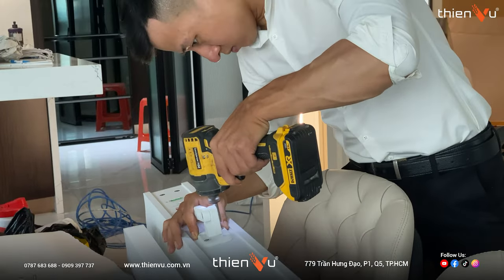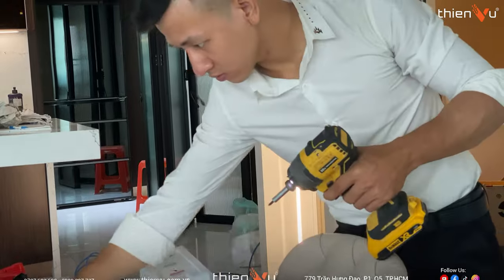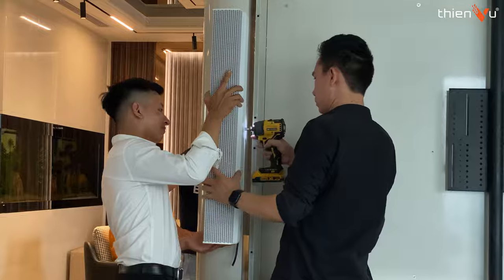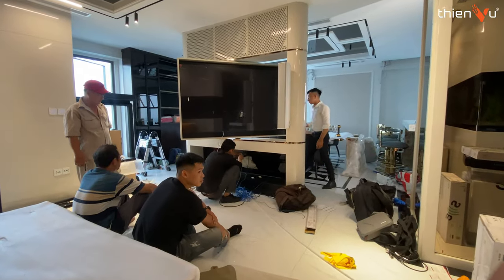Chào tất cả mọi người, chào mừng mọi người, chúng ta đã quay trở lại với channel Thim Vũ Audio. Hôm nay cũng là một clip mà anh em đi lắp đặt tại nhà khách. Mình cũng muốn quay rất nhiều clip đi lắp đặt như thế này để mọi người có thêm nhiều cái để tham khảo cấu hình, cũng như không gian nào phù hợp với những dòng loa nào, để mọi người nắm rõ hơn và có thể lựa chọn cho mình một bộ âm thanh.